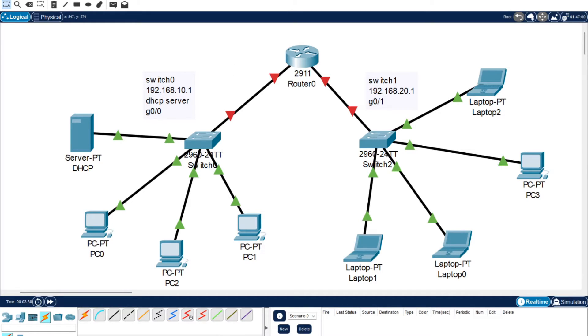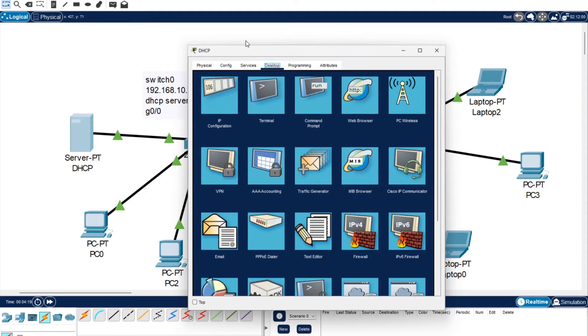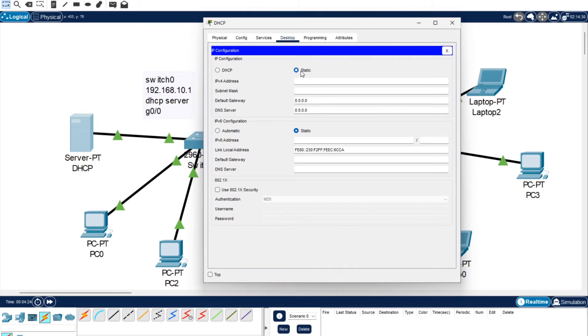Now it's time to connect up and configure our server. The first thing we're going to do is open up the server and go into IP configuration. It's very important that the server needs to be static because you need a dedicated IP address for it. After we set this up, all the other PCs will use DHCP which allows them to automatically be assigned IP addresses - you need the server to stay the same. Since this side of the switch is .10.1, we're going to give the server an IP address of 192.168.10.2, and the default gateway is 192.168.10.1.